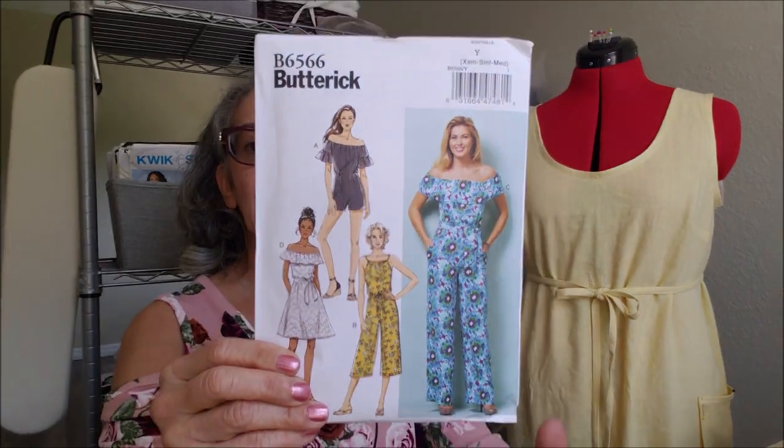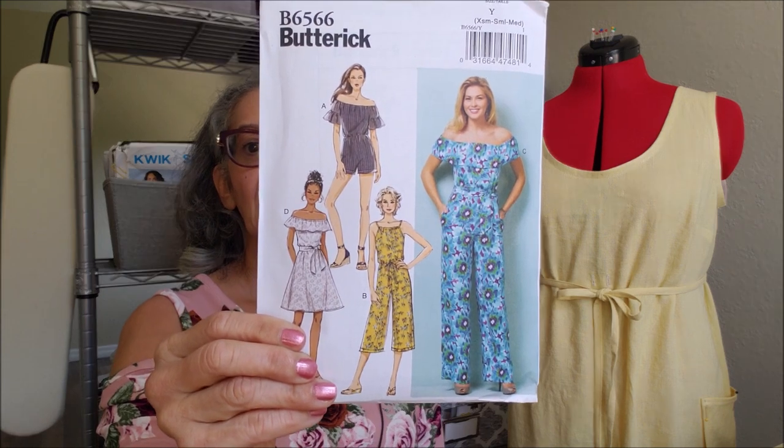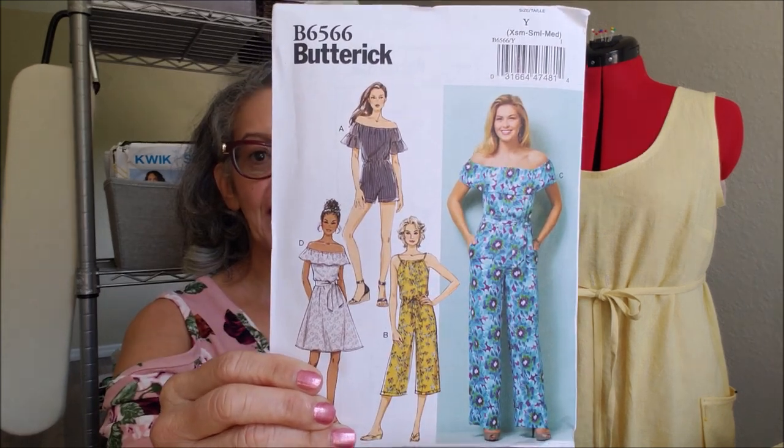Butterick 6566 — I love this one piece. We're going to give that a try. I'm not sure when and with what, but it is on the radar for 2021.